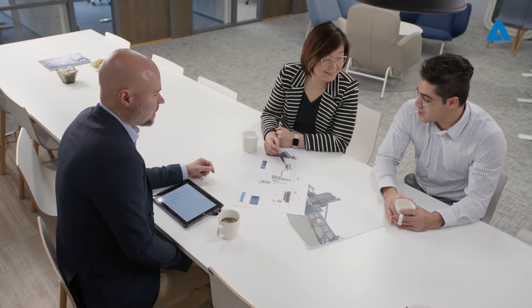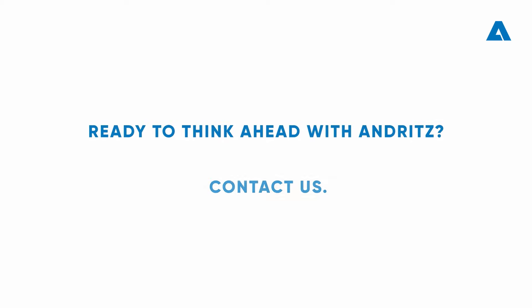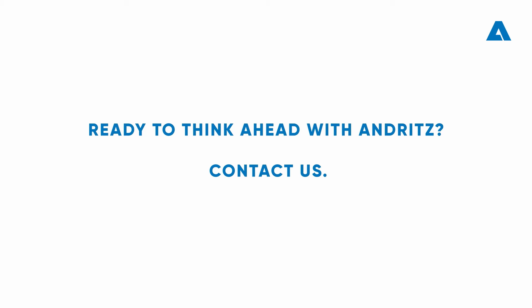Together, we will enhance efficiency for a future-focused operation. At Andritz, we build lasting partnerships, with our experts working closely in understanding our customers' requirements. Ready to think ahead with Andritz? Contact us.